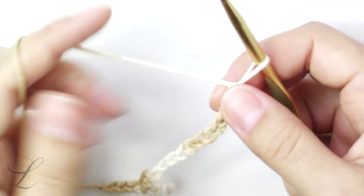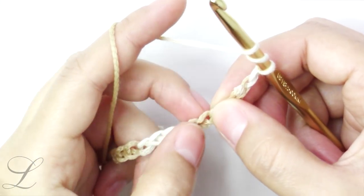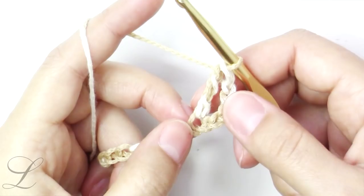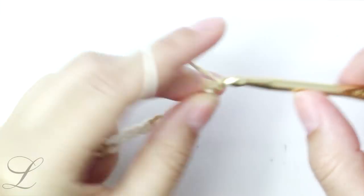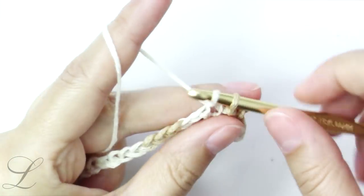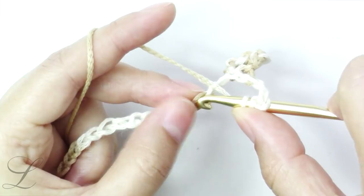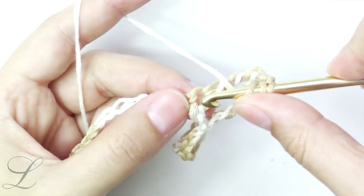Now we will put a treble into the sixth chain. For the treble, yarn over twice and count one, two, three, four, five — insert the hook into the sixth chain, grab the yarn, pull through, yarn over, pull through two, yarn over, pull through two, and yarn over, pull through two. The chain four on the side counts as a treble plus chain one. Now chain three, skip two, single crochet into the next, chain three again, skip two, and put a V stitch into the next chain. The V stitch in this pattern is a treble, chain two, and a treble into the same chain.